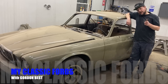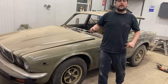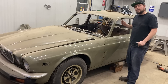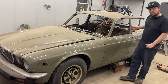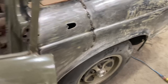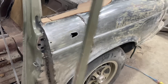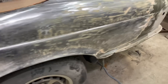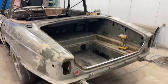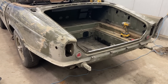Welcome back to my class of Fords. I'm Gordon Best. Tonight we're going to get right into it, waste no time. I'm going to show you what I've been up to for the last few days. If you remember from the last episode, we got this piece kind of put in, it's all tacked in place, we stripped some paint off. Last couple of days I took the trunk lid off, cleaned out the trunk, took all the interior out, took the tail lights out.